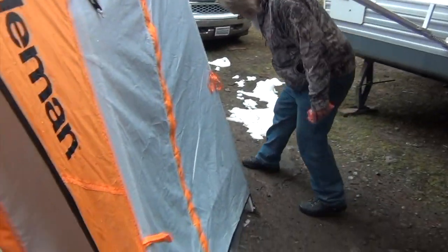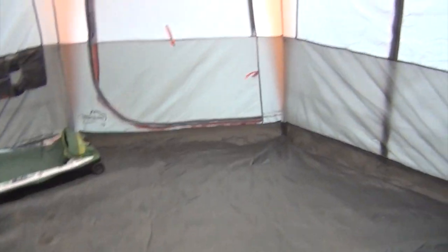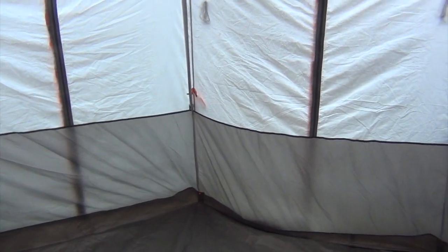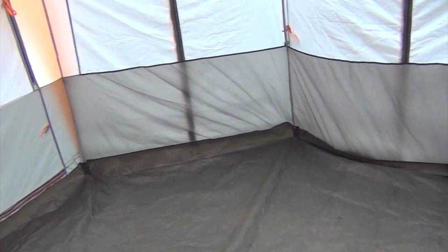So the Coleman Octagon 98 is what it's called. Tons of room inside — it's a little dirty because we've been walking in and out. We use this for storage primarily, sometimes for playing cards. As you can see when you get in, there's tons of headroom — it's got some nice steep walls so you get more usable space. This thing is pretty big. You also get a door in the back, though that door does not spring — it doesn't have the shock cords. It also comes with a divider sheet so you can split it into two rooms, which is why it has the back door.